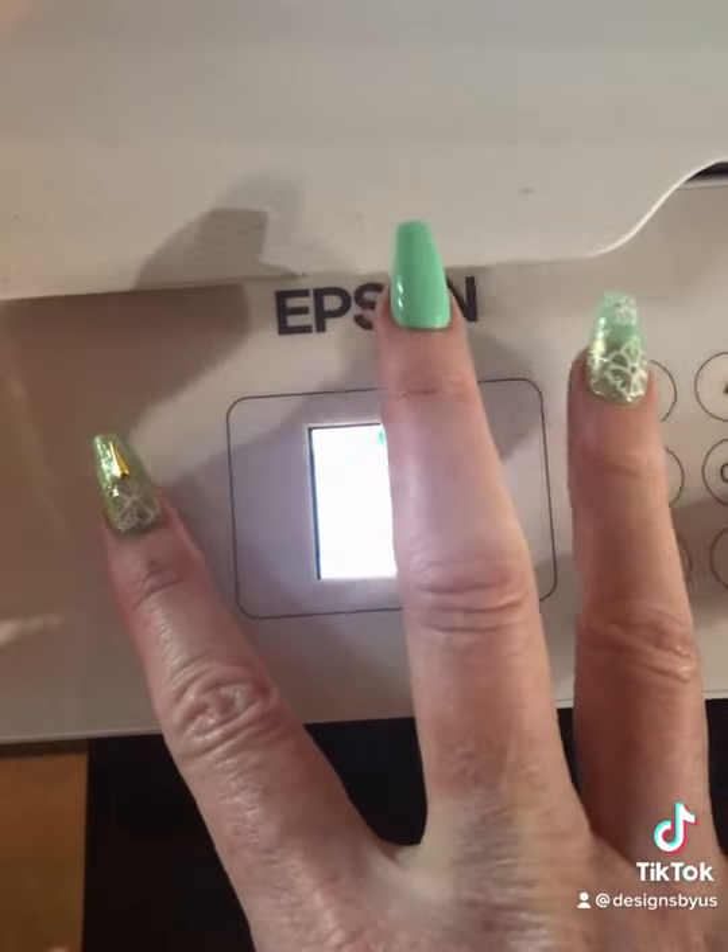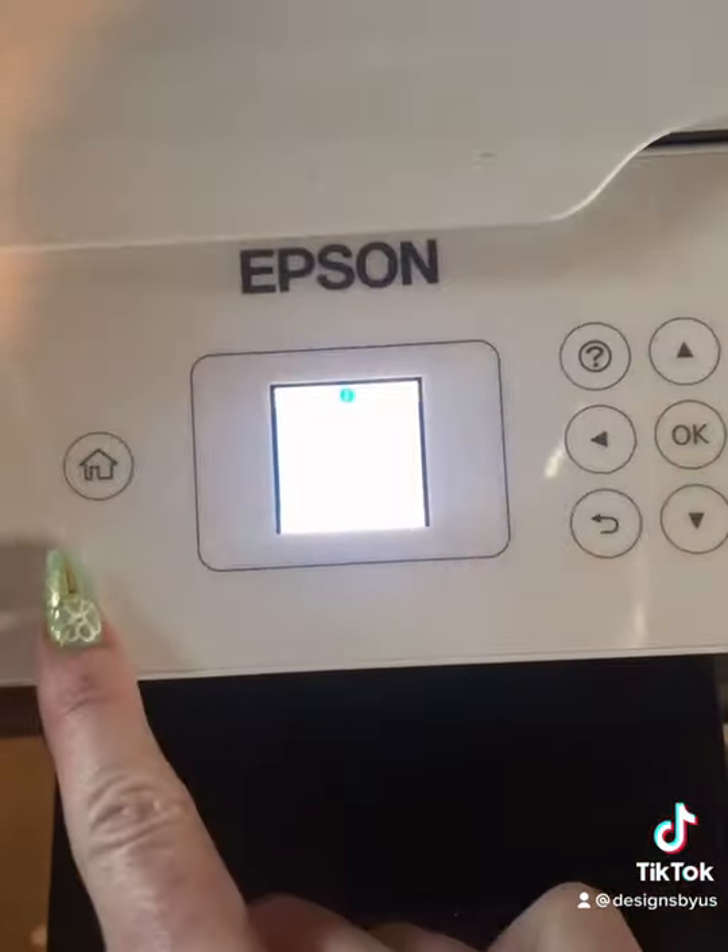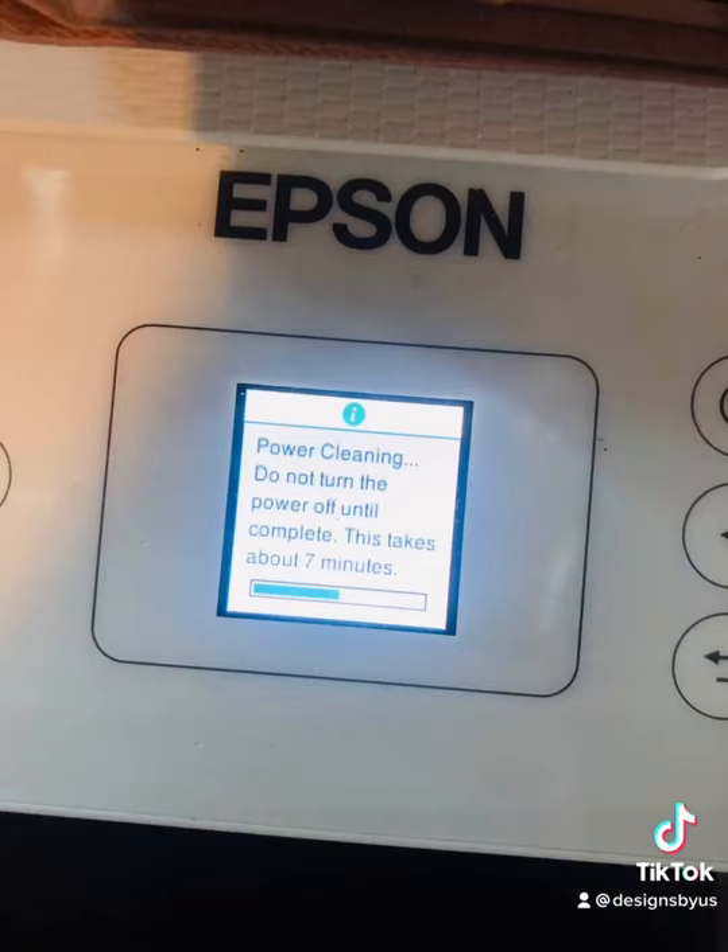You're going to hold down the home button and the help button until your power clean screen kicks on. It's going to look like this. It takes a little while, and it does use a considerable amount of ink.